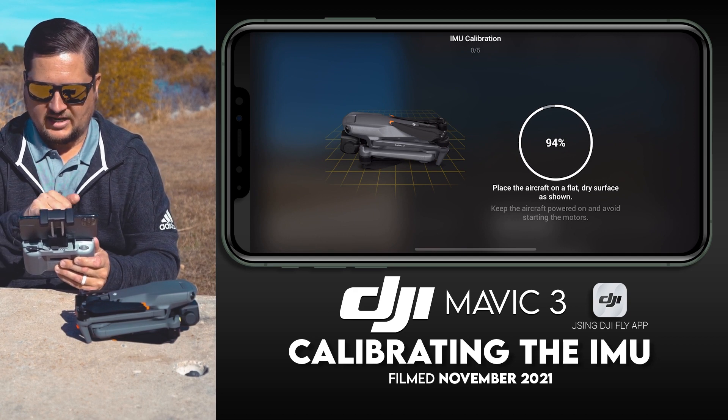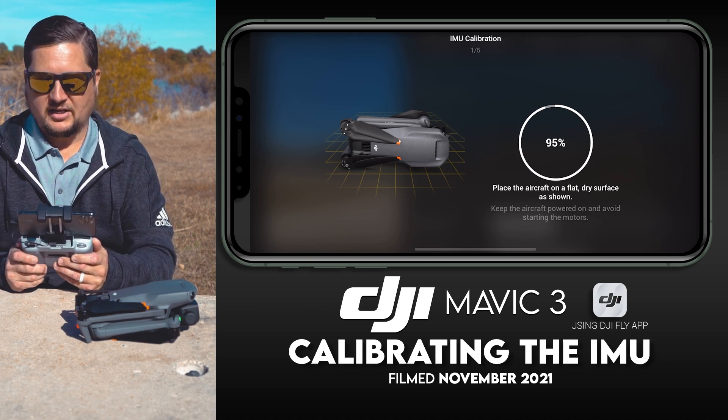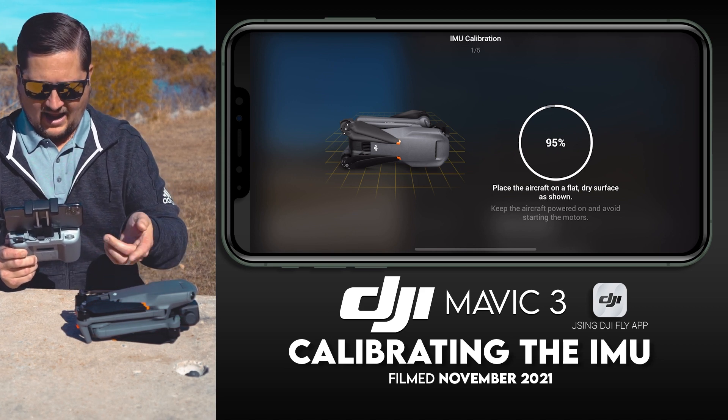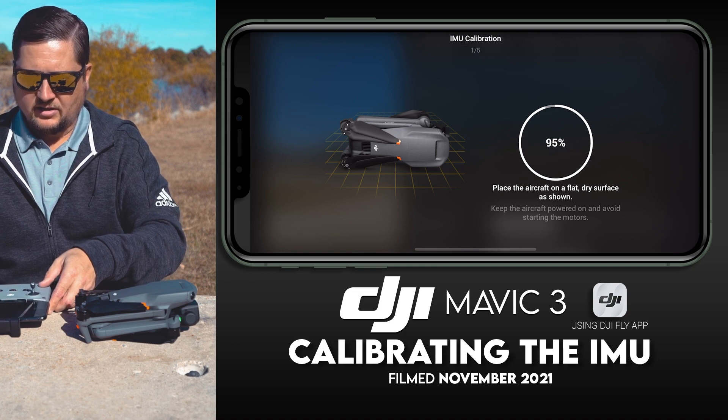It says 'Place the aircraft on a flat dry surface as shown, keep the aircraft powered on, and avoid starting the motors.' We are not touching anything — we're just letting it do its thing. I can see some lights blinking on the drone.